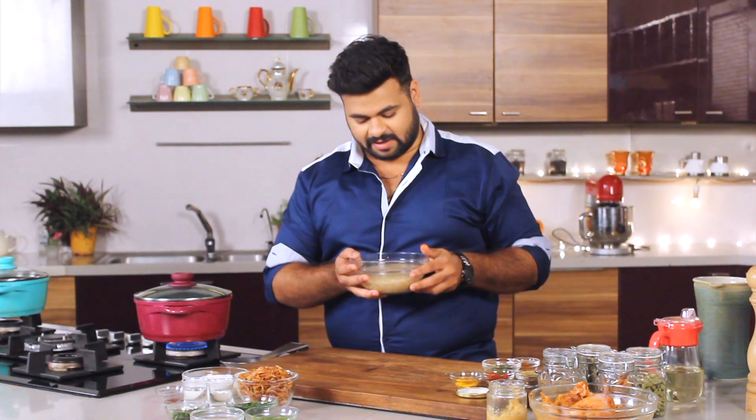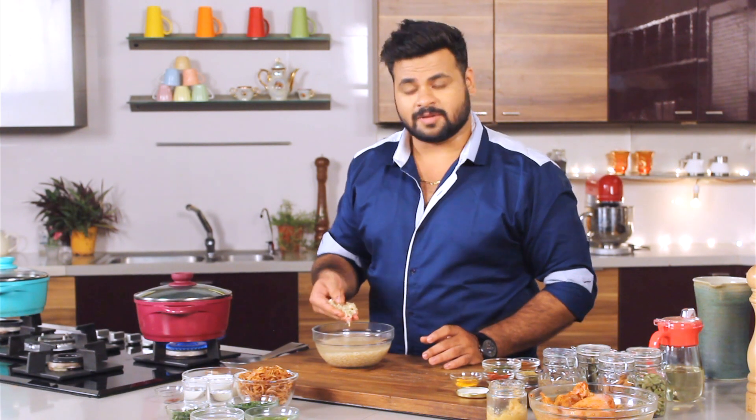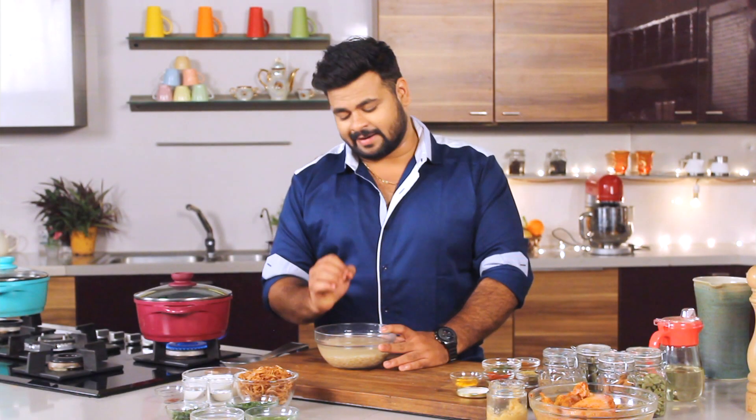So how am I making this biryani healthy? Here, I'm using brown rice instead of normal basmati rice. This is comparatively healthy. You need to soak this for at least an hour.